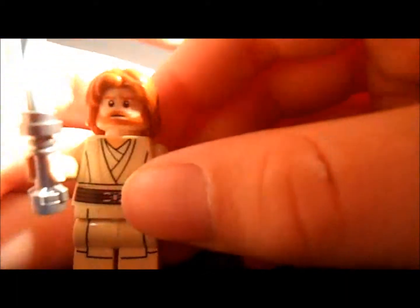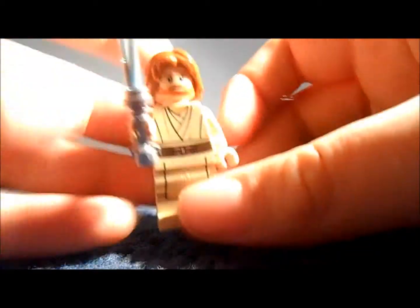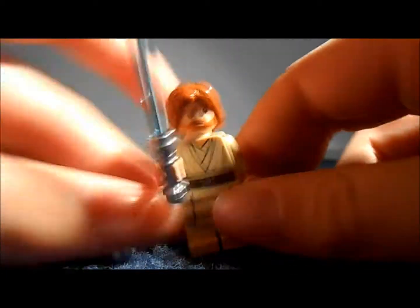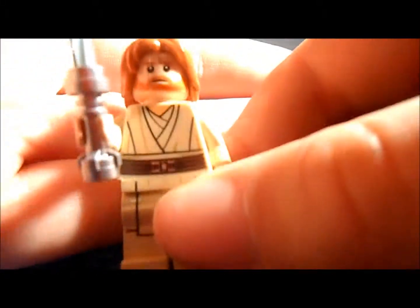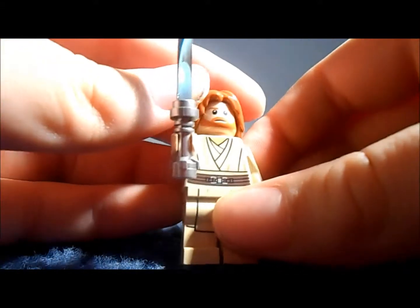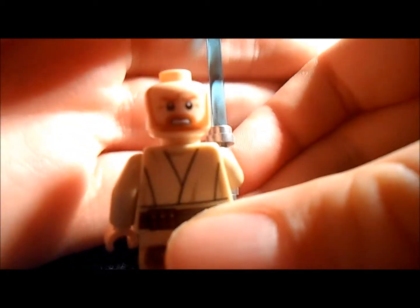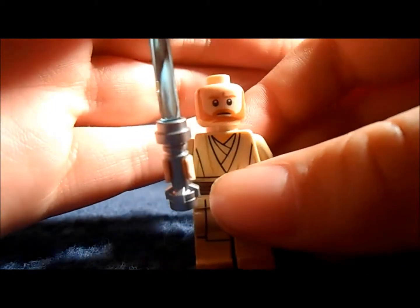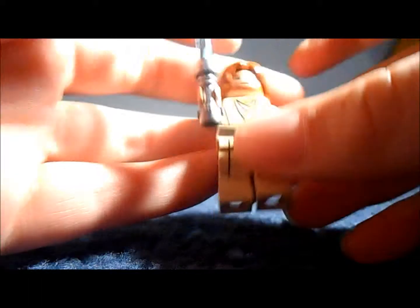Next is Obi-Wan - again a very nice figure. He's got his Episode 2 hair, like his long hair in Episode 2, probably his worst haircut. He's got his standard Jedi Master robes on. I don't think he's got a double-sided face, but he might have - oh he does. He has his angry face for when Anakin's done something, and his usual face. Yeah, that's Obi-Wan.